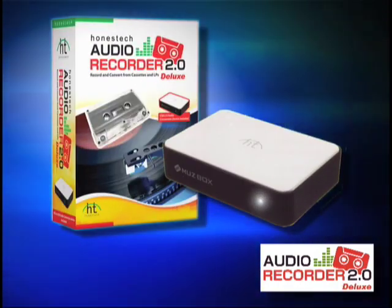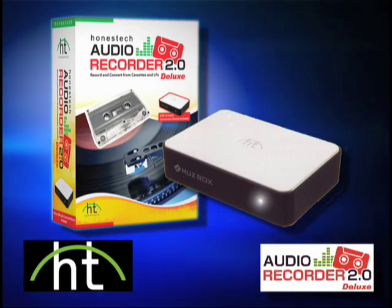Audio Recorder 2.0 Deluxe. Another fine product from Honest Tech.